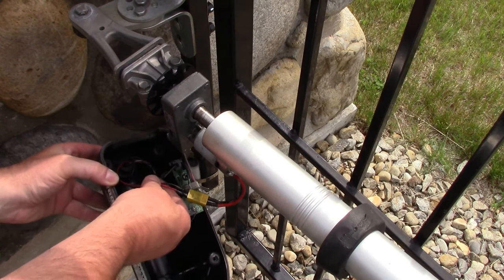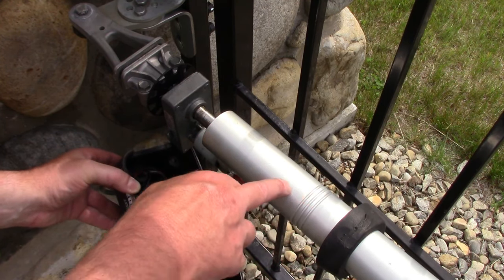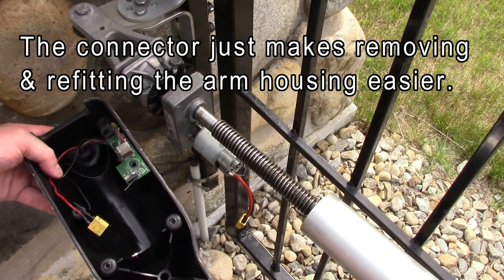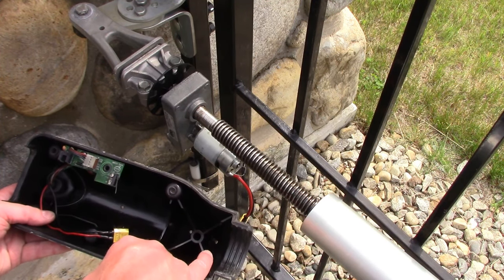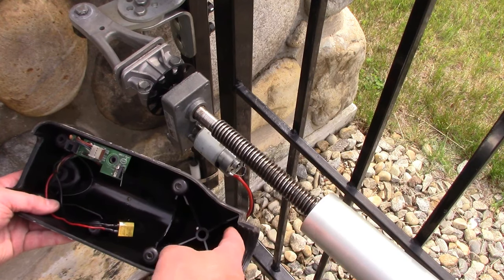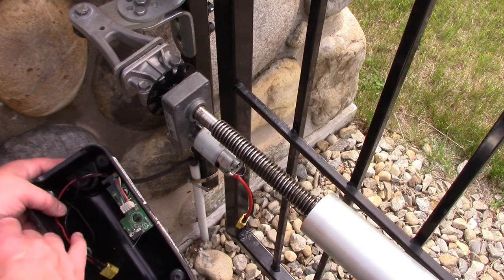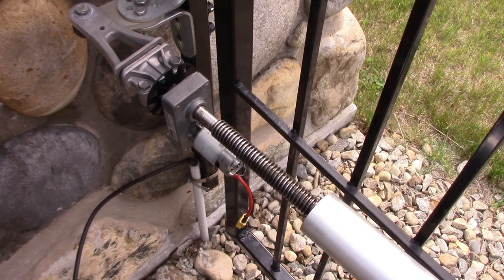Yours has probably got the wires connected or soldered right to the motor. I've had this apart before to oil the screw gear, and I've put on XT60 connectors. When you're in here, check the bottom of this housing — there's a drain hole here. I've added extra ones on this side because water will sometimes seep past the seals into these compartments, and you don't want this filling up with water. Make sure the holes are clear too — if you've got ants or bugs building nests in there, that drain hole can get plugged.